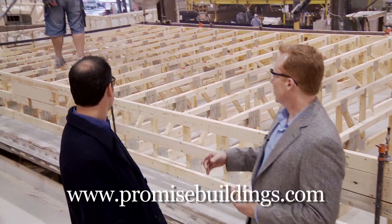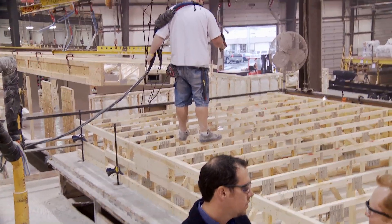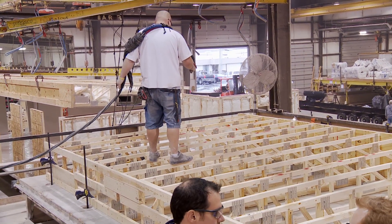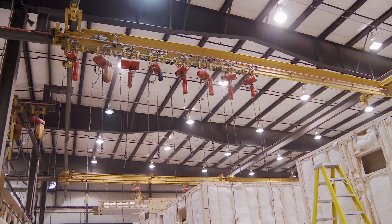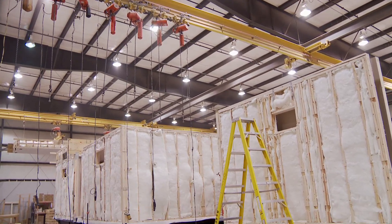As soon as you have this done, we're putting insulation in the roof. The ductwork for the HVAC is typically run in the roof cavity, so that's all done up here. The whole system then will be picked up with overhead cranes and hoists, rolled out over top of the building once the walls have been set, and set down on top and fastened.